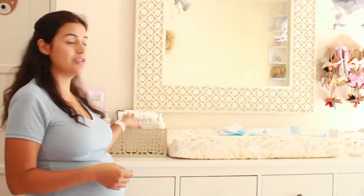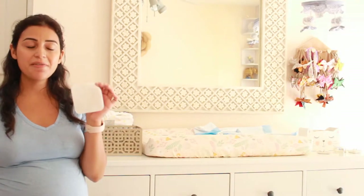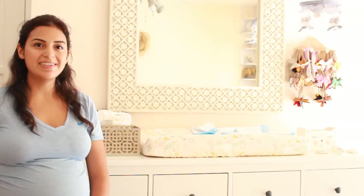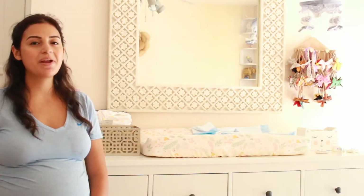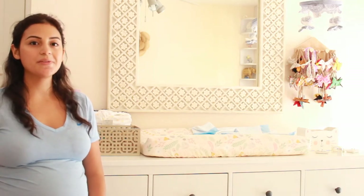A few tips when using this product: have your liner ready to go and have your cotton pads ready to go — you don't want to be struggling with everything. When it comes to the cotton pads, these are the size of them. I know it's easy to get intimidated by the size of the cotton pad, but I promise you, you can get it all done and wiped away with those cotton pads.